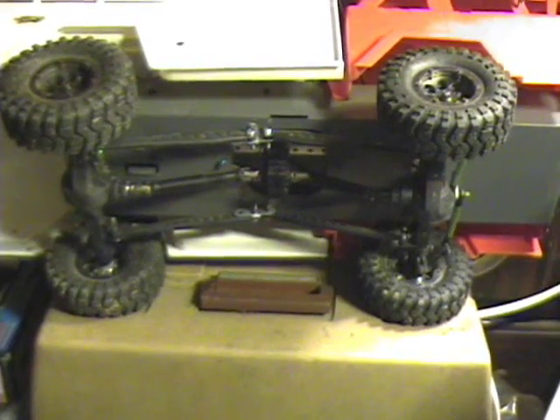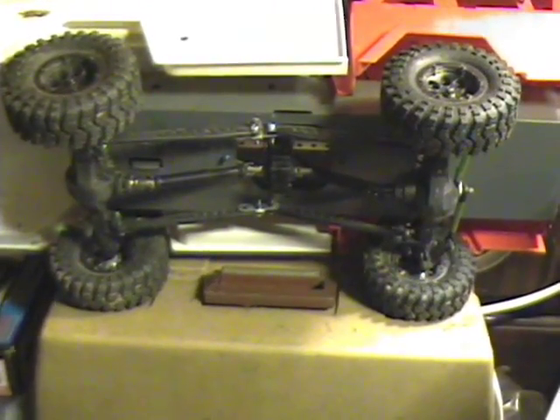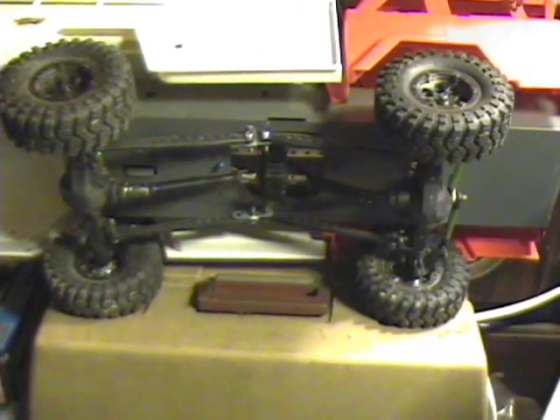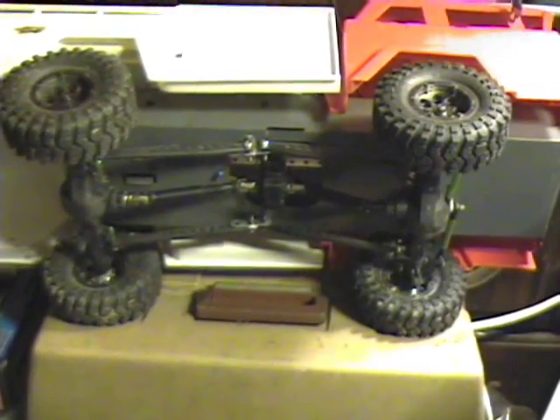It is kind of a heavy vehicle. There is no suspension — you are seeing that correctly. The actual links are just to help keep the axles from twisting themselves off, really just to hold them in place.